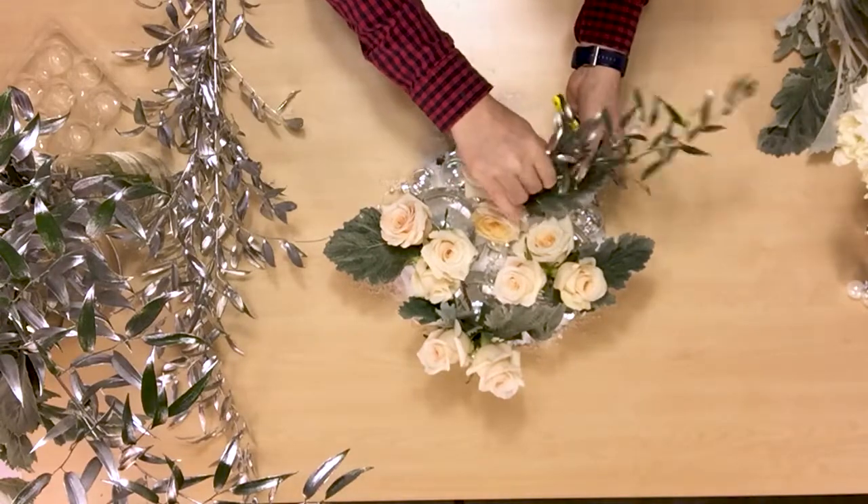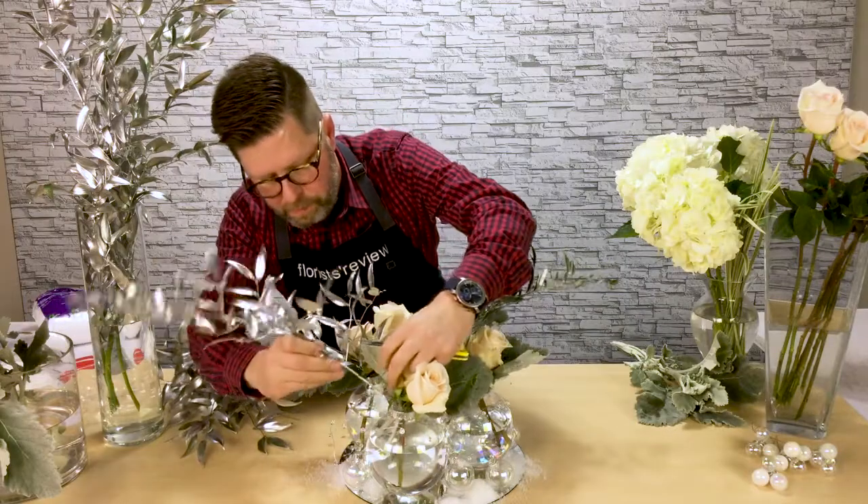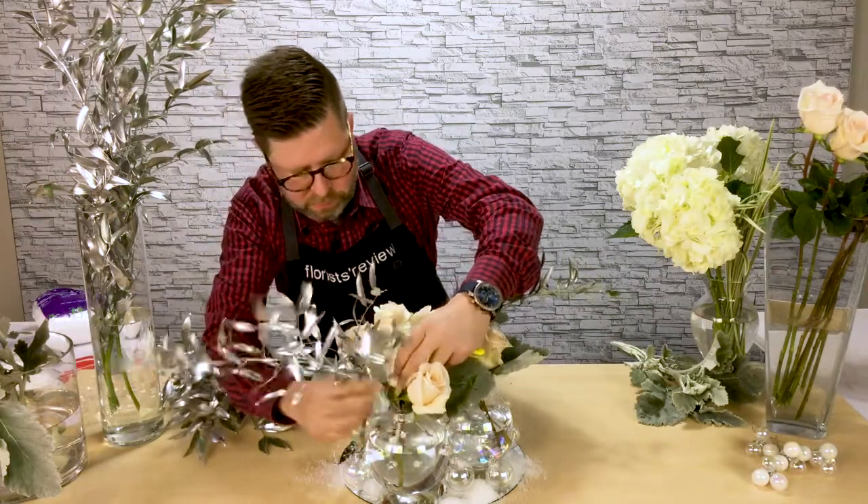What a great outside-the-box centerpiece idea that you can share with your clients. It'll definitely show them a different side of your design skills and capabilities if you do something like this.